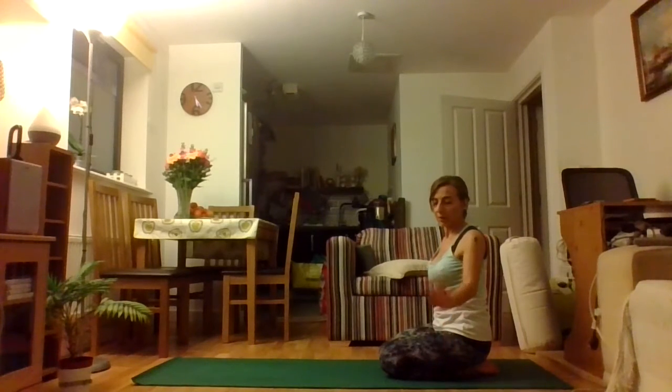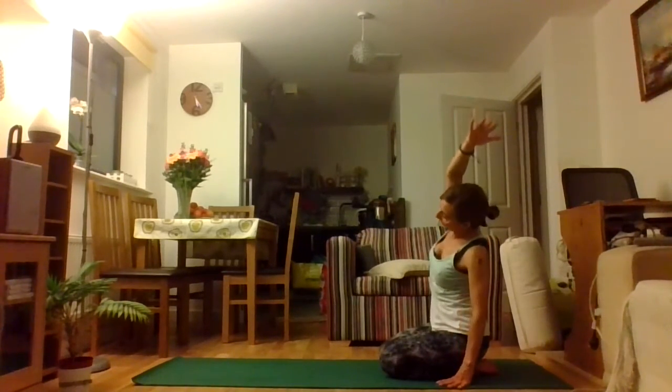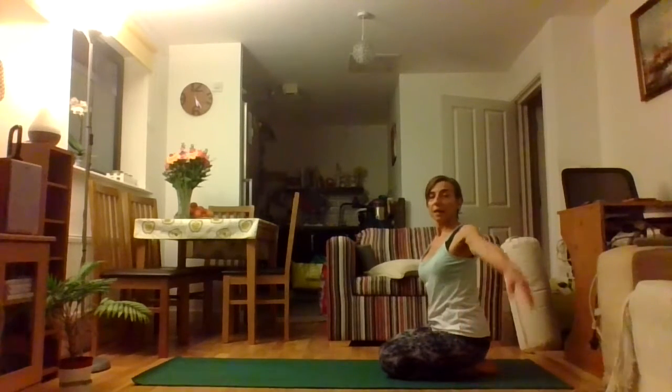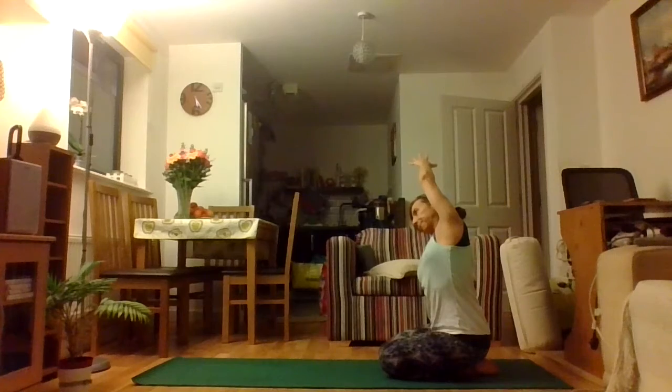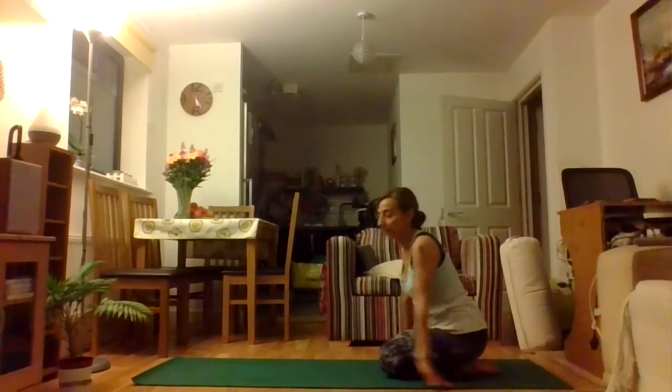Let's shift the weight back for a moment into a little side stretch — left arm on the side, right arm up and over, taking a nice stretch through the side of the spine. Come back to centre, and other side reaching up and over. Come back to centre and let's sit on the mat.